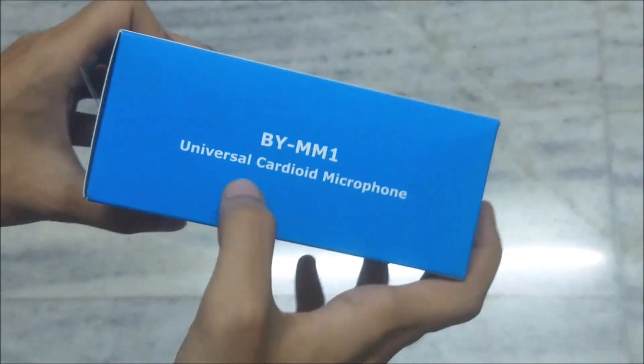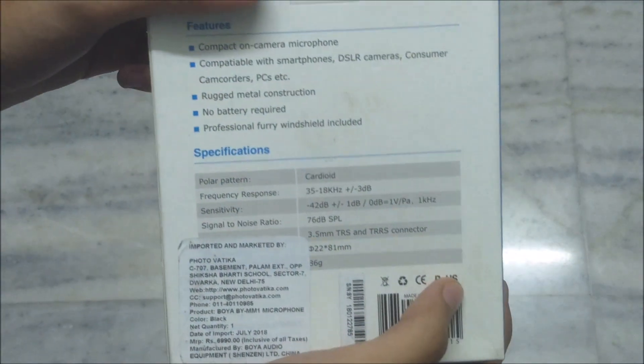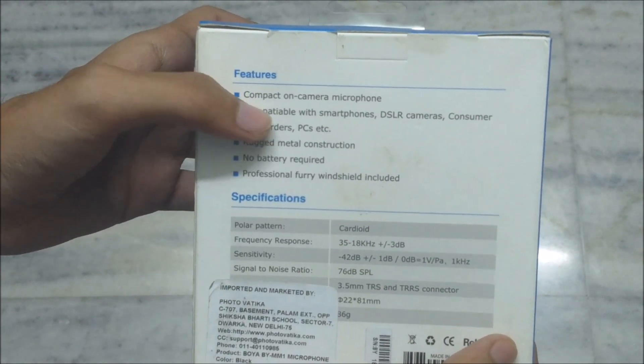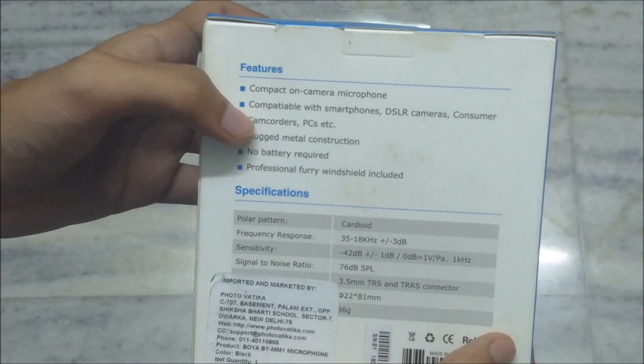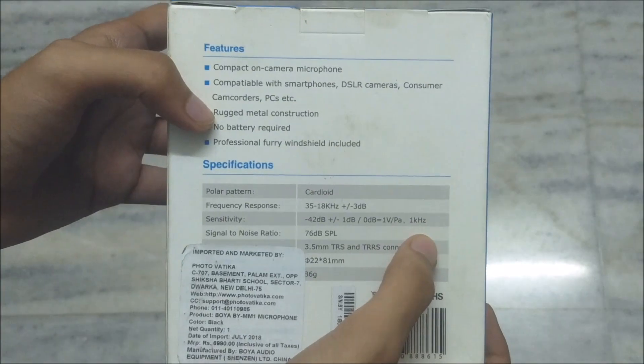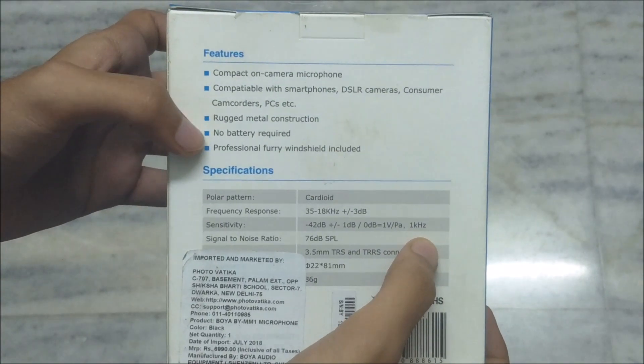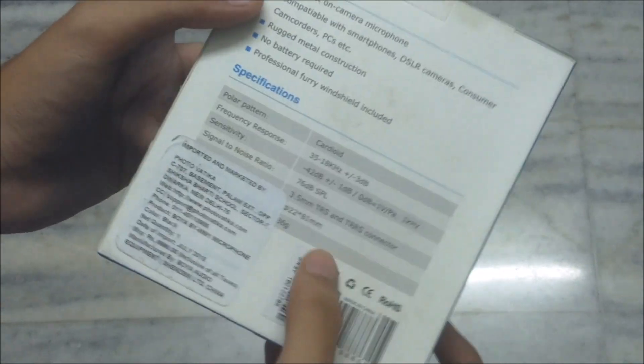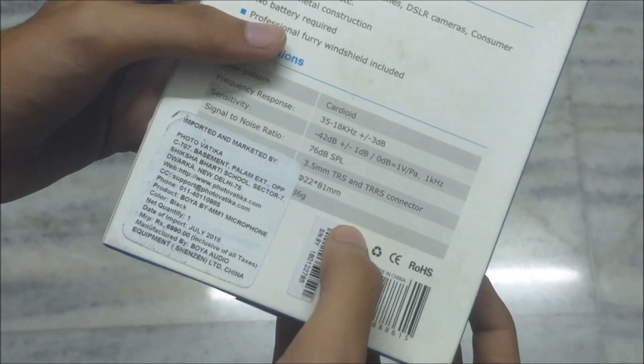So this is a good thing. The side piece is shown here, and behind there are some specifications — like compact on-camera microphone, compatible with smartphone, DSLR cameras, consumer camcorders, etc. Rugged metal construction, no battery required, professional furry windshield included. And here are some more specifications given.